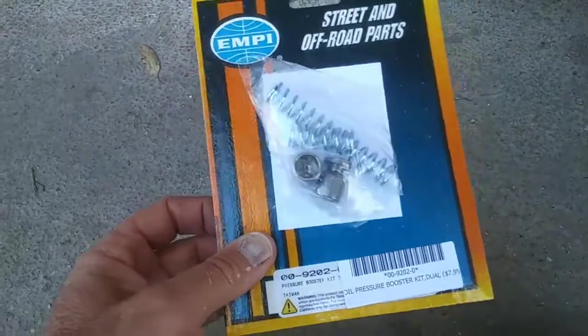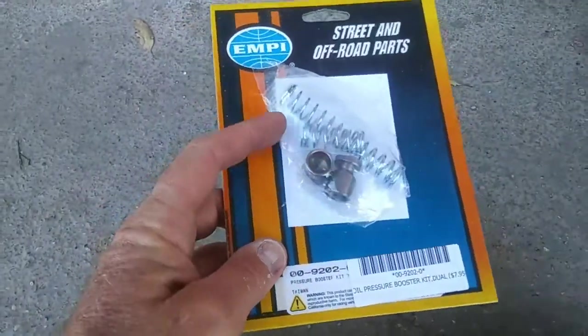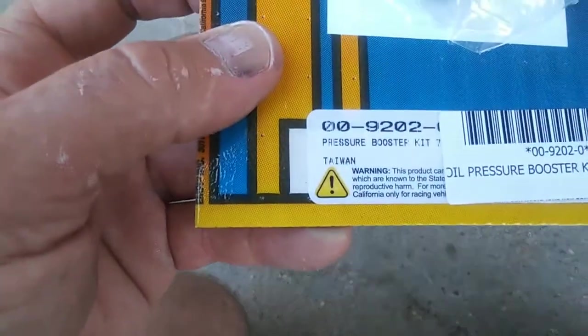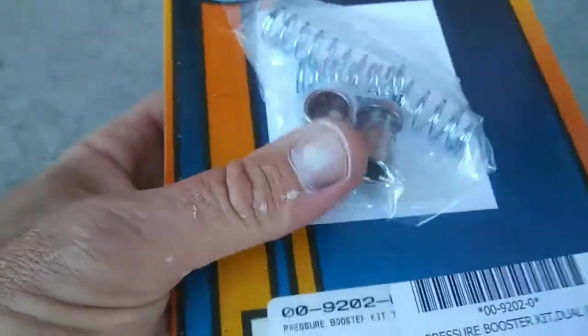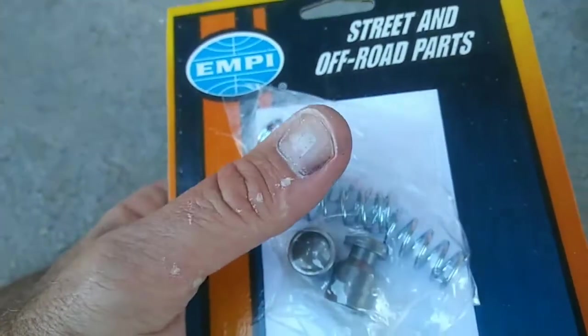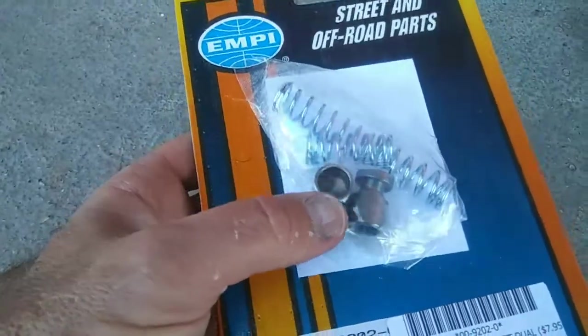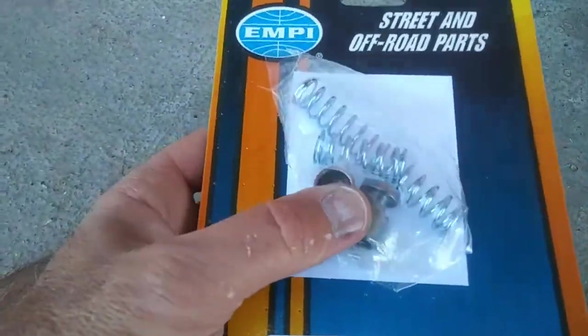This corrects that pretty well. You go ahead and buy one of these little kits — it's called a pressure booster kit. It gives you a little bit stiffer spring and stuff like that so it runs your oil pressure up first and gets your mains and rods oiled before it starts pushing more oil up to the oil cooler.